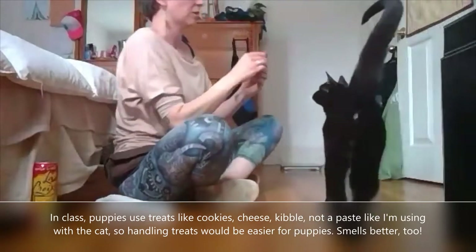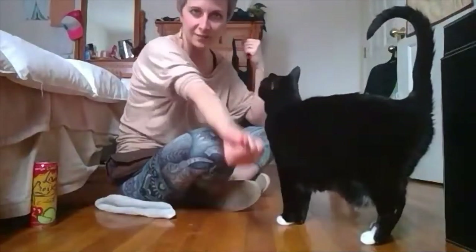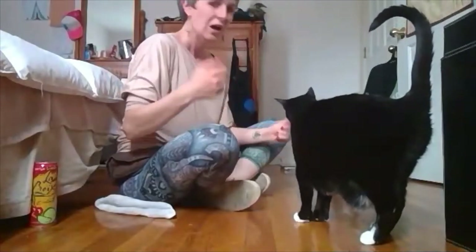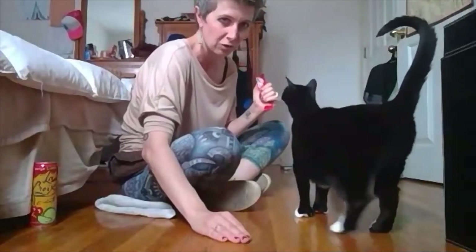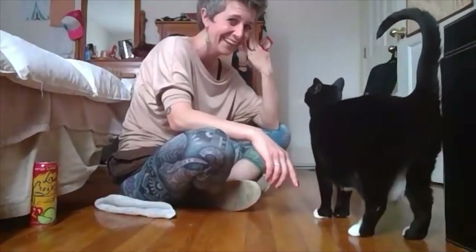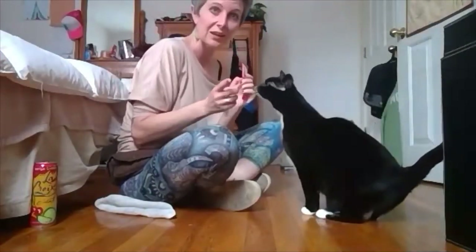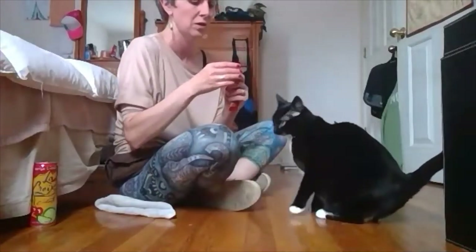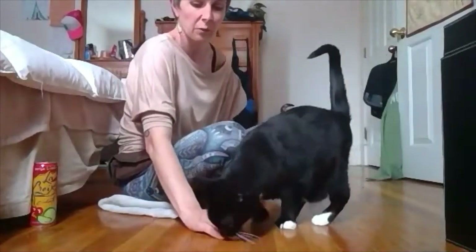So what I am going to do here is put the leave it item on the ground and cover it with my hand — very similar to how we had it in our closed fist earlier. So I'm going to cover it on the floor, but I'm not going to use the word 'leave it' because now I'm adding another layer of difficulty. Think about your dog — if it's on the floor, they think it's theirs. So this week we're going to work on leaving it on the floor, but I'm not going to use the word until I can get active disinterest in this new view. So I'm going to put some on the floor, cover it, and wait her out.